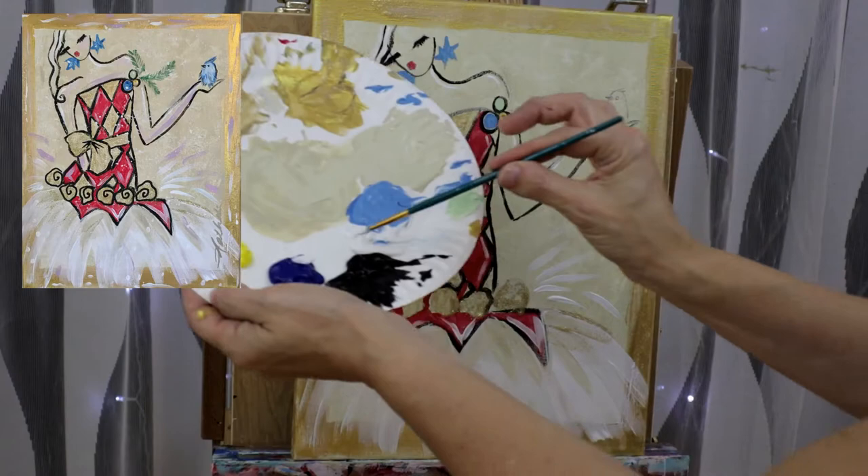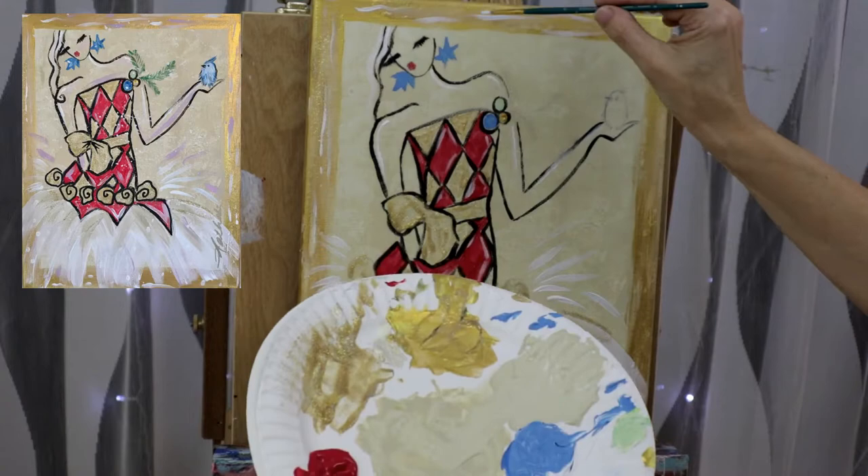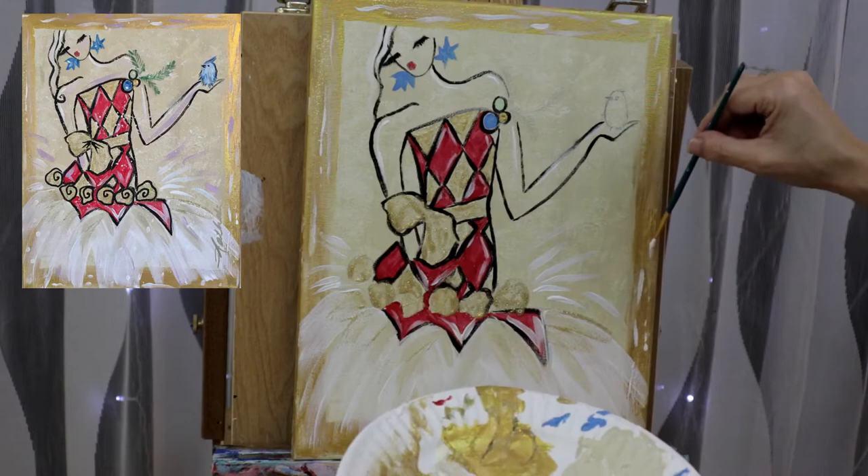Now I'm going to add white inside my gold frame — just little brush strokes here and there. Don't overthink it, just make it look nice and bright. We're brightening up the bottom of the dress with little dots here and there.